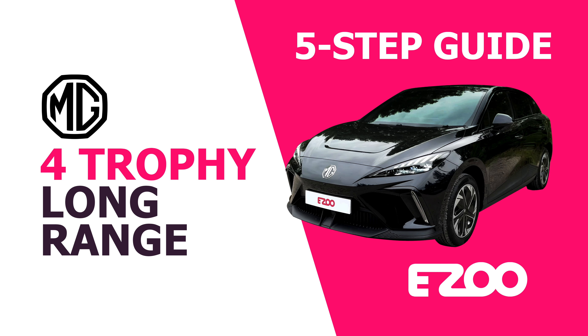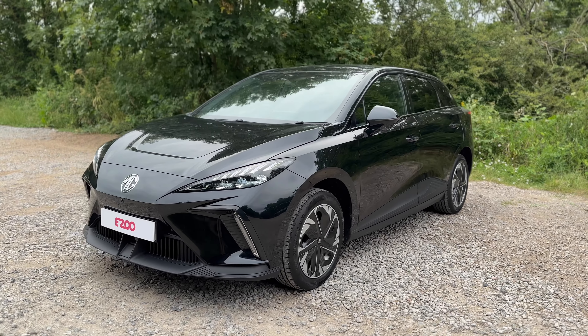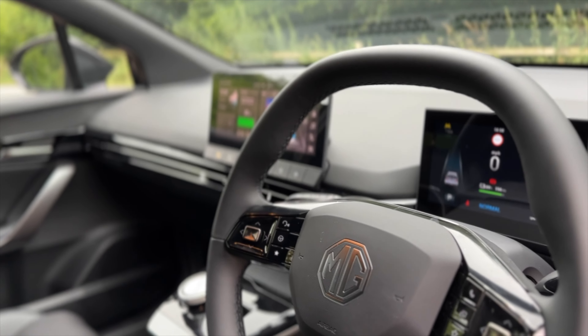Hi and welcome to your MG4 Trophy Long Range. To get the best experience from your new electric vehicle, here's a short five-step guide to get you on your way.